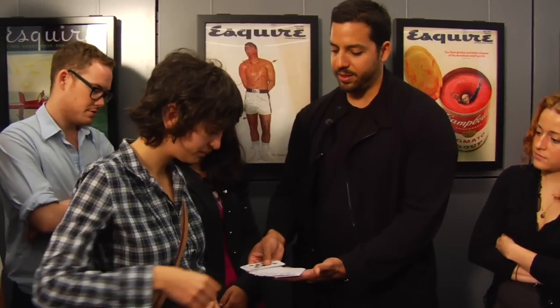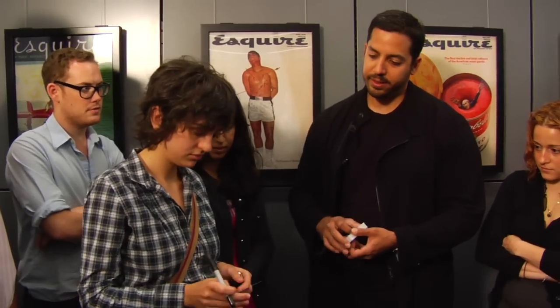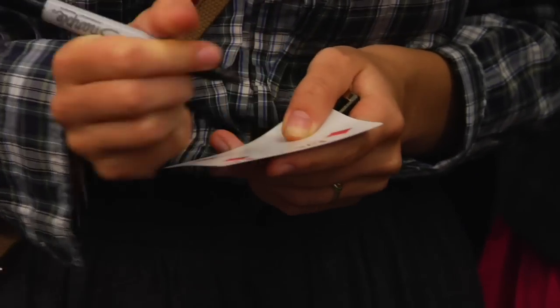Take one that's not written on — which is almost all of them — and write your name on it. Or sign it, whatever is good. Now look what I do, so you can all see.